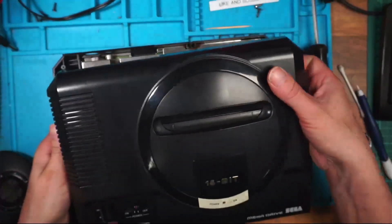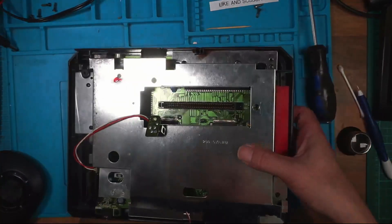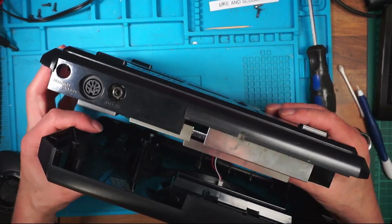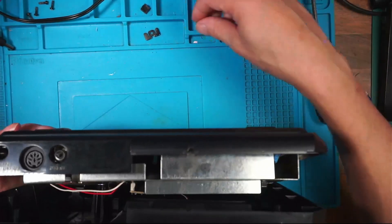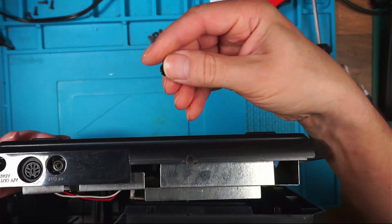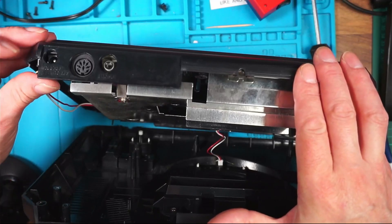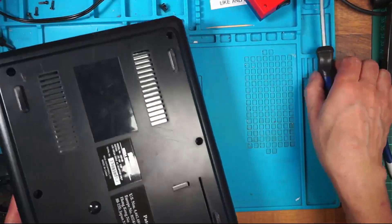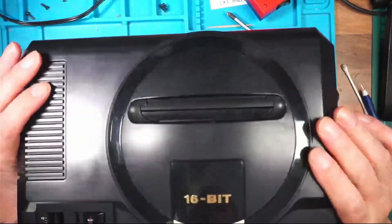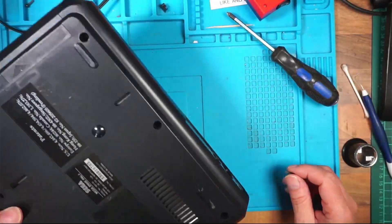I've lost it. I want to find it to make sure it's not inside the console. I found it. I've also found what looks like the bottom cap of a Sony PlayStation 2 fat. I'm determined to get it in just out of stubbornness. I'm going to put all of these screws in first. There's a screw missing — there it is.